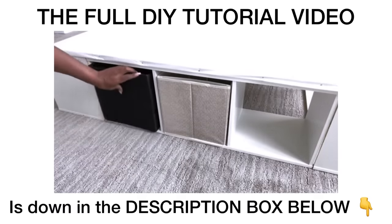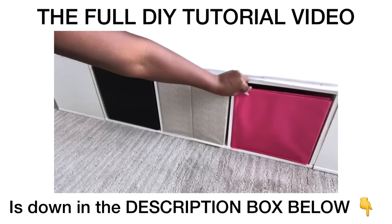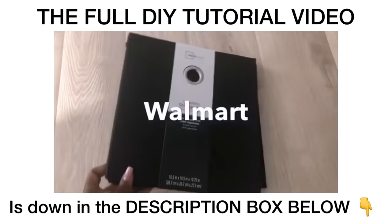In order to make it easy to pull out and put back into the cubes, I had to cover the front of all of the collapsible bins with canvas panels.